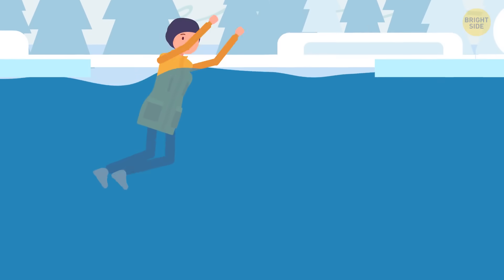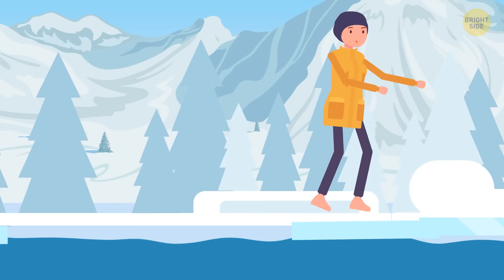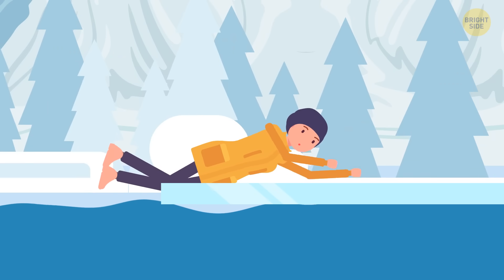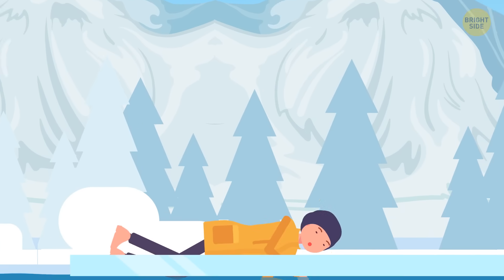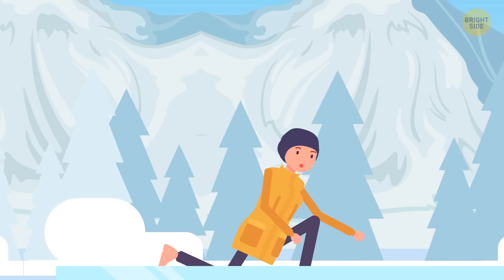When you reach some ice, don't just try and jump out. It's not exactly a swimming pool. Try to get into a horizontal position and use your strong legs to swim onto the ice. Use your hands to pull you out. Once you're on the surface, roll away from the edge, then crawl, then walk.